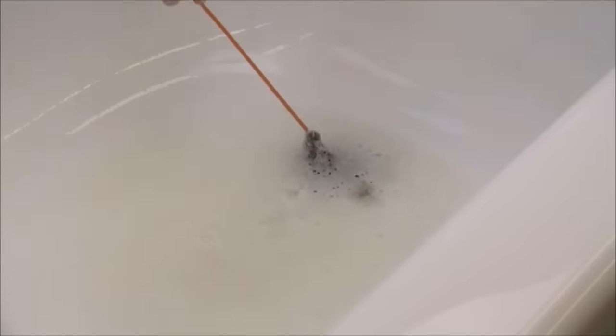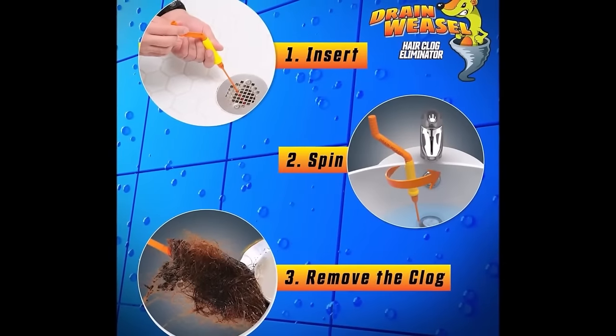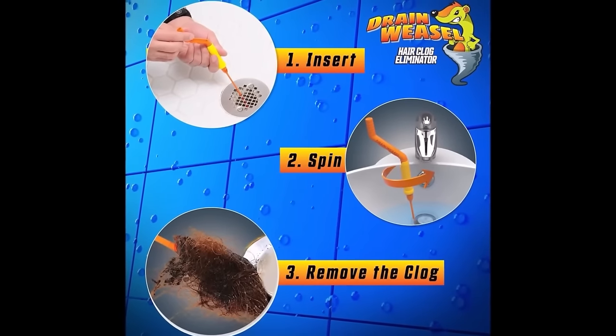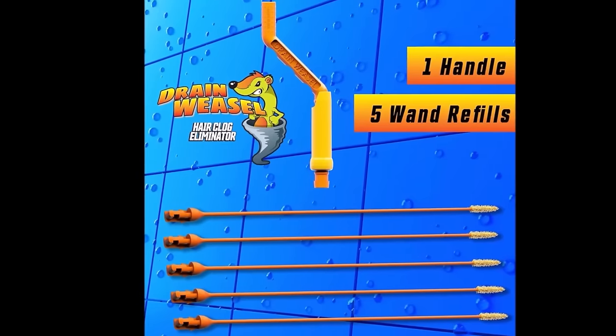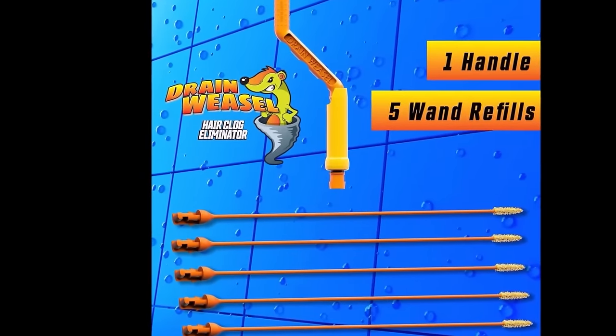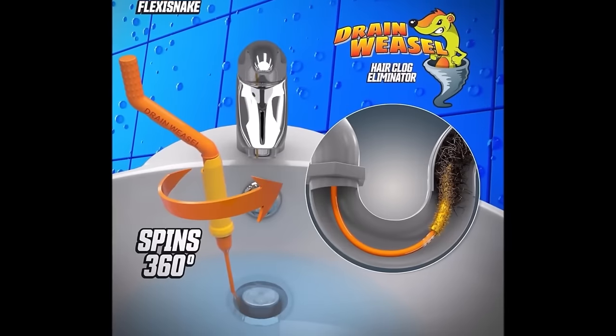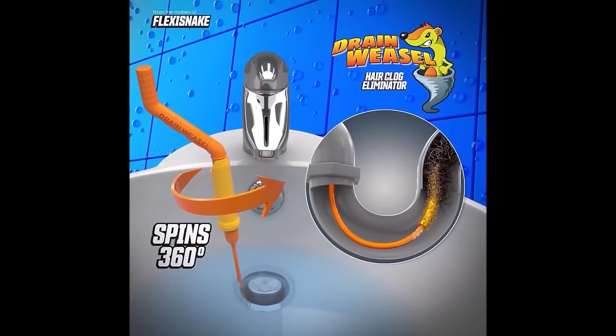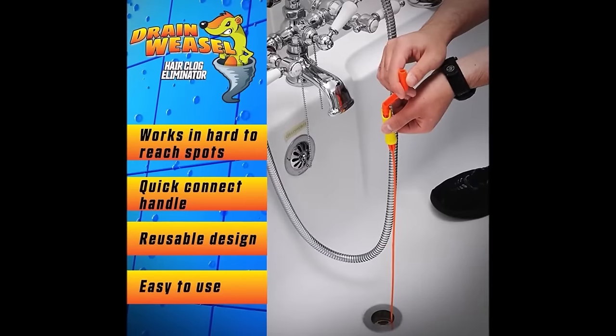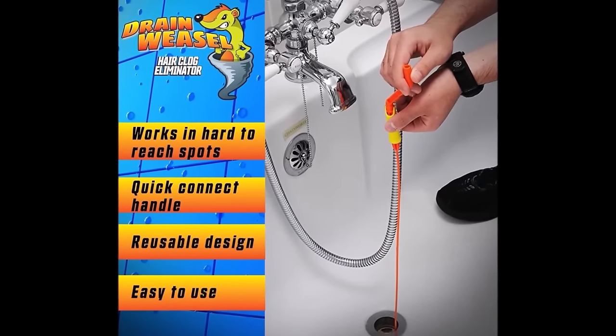Made in the USA, this product promises quality and durability. It's an easy-to-use, chemical-free alternative for maintaining clear drains, offering a practical and cost-effective solution for homeowners. However, its effectiveness is primarily against hair clogs, and it may not be as suitable for more stubborn blockages caused by grease or mineral build-up.